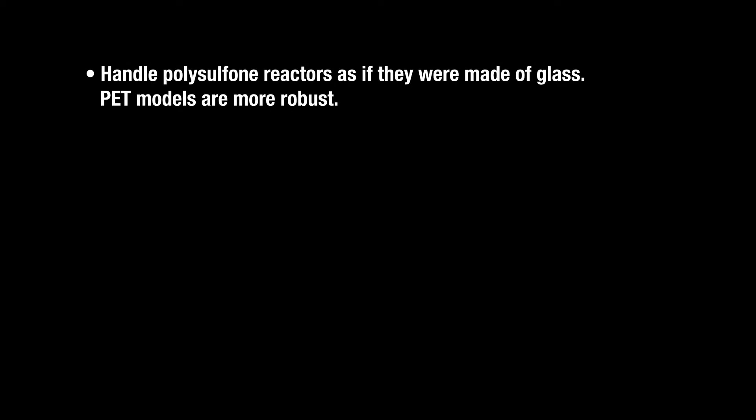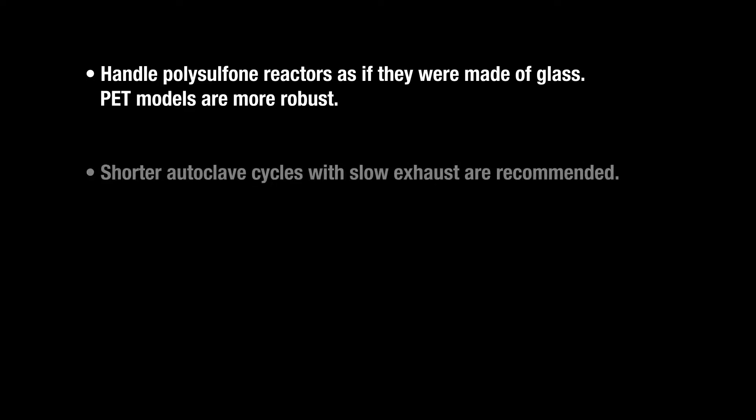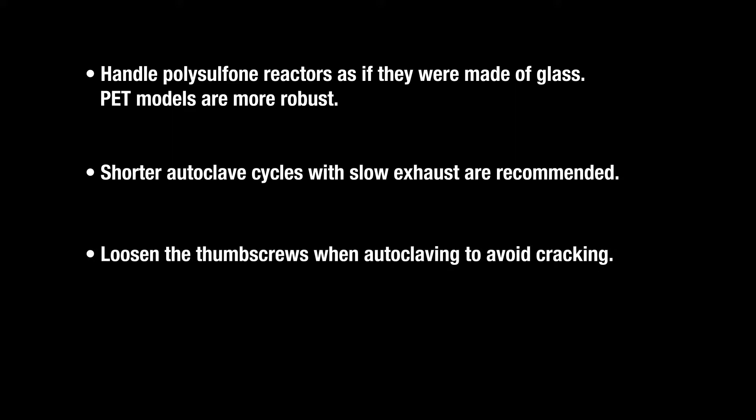Handle polysulfone reactors as if they were made of glass. PET models are more robust. Shorter autoclave cycles with slow exhaust are recommended. Loosen the thumb screws when autoclaving to avoid cracking.